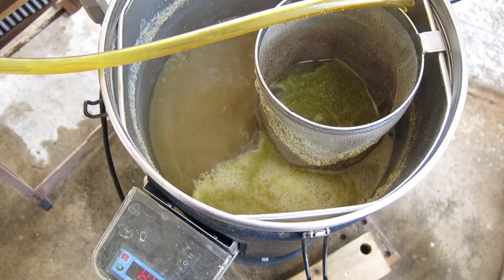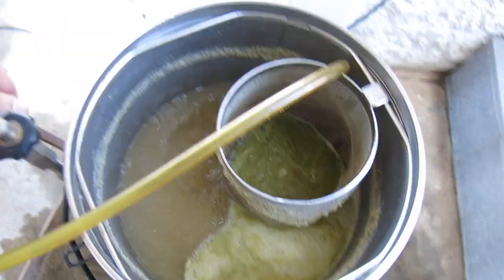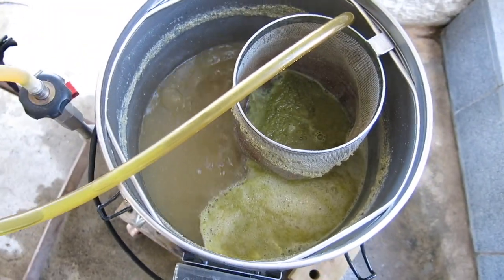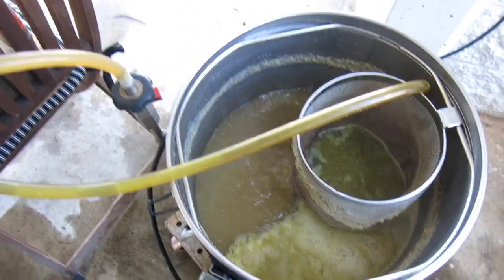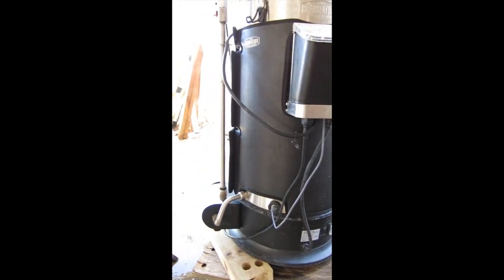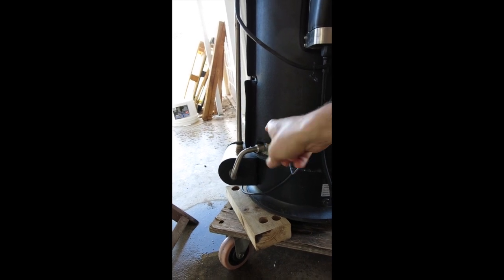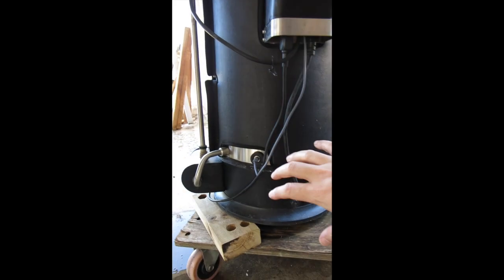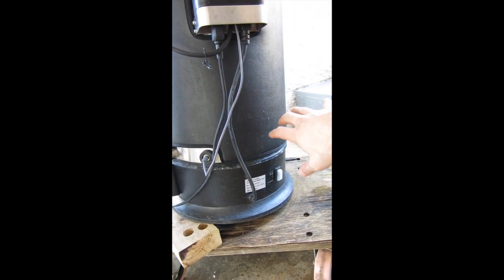In a bit I'll show you something I've been trialing that worked pretty well last time — how to get really clear wort into the fermenter. I've just turned off the boil and I've chopped up the side that the pump is on, so hopefully all the trub settles down in this corner of the Grainfather.